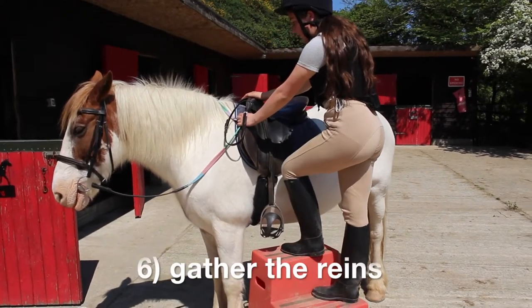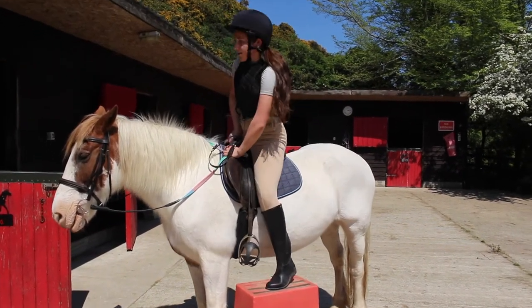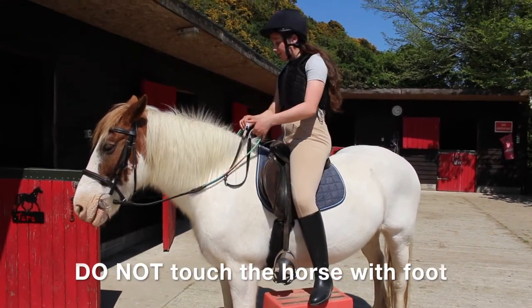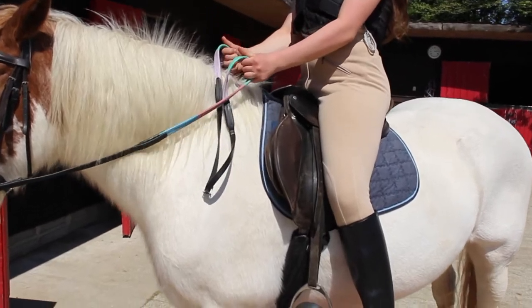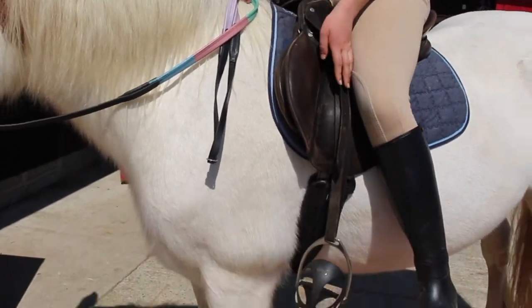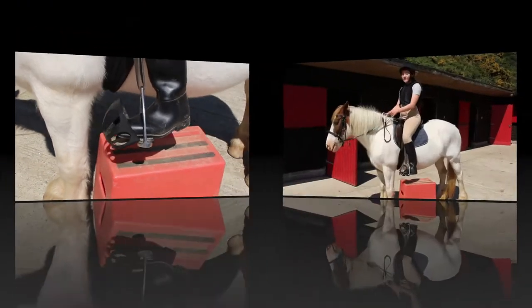Gather the reins in your hands, go up the block, put your hands onto the saddle and swing your right leg over the horse, and land gently in the saddle. Do not hit or touch the horse with your foot — they can get a fright or spook, so don't cause unnecessary discomfort to your horse. When you're up, organize the reins and put your feet in the stirrups. Adjust the stirrups more if necessary, then check again if the girth is tight enough.